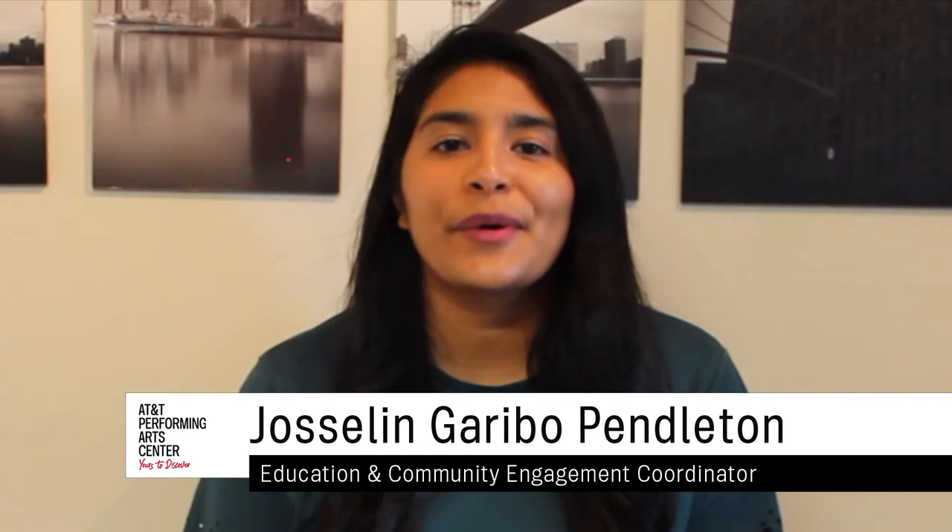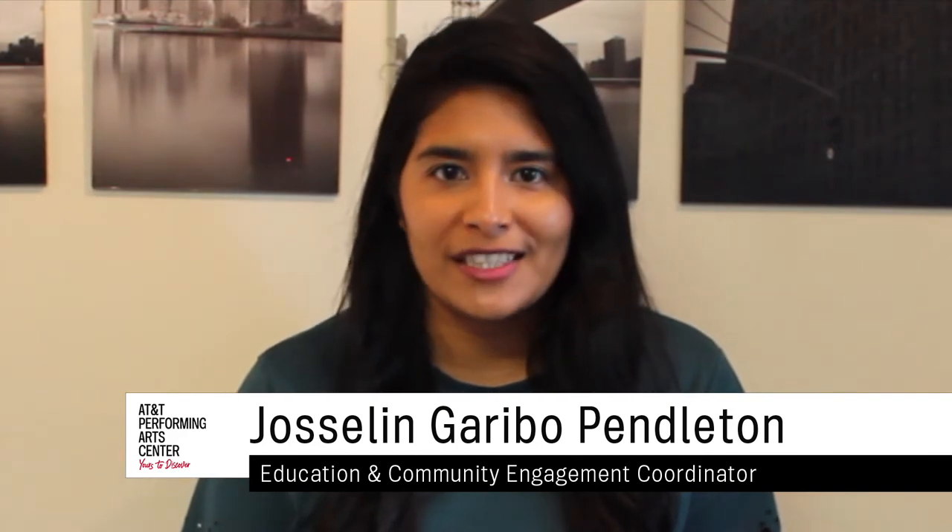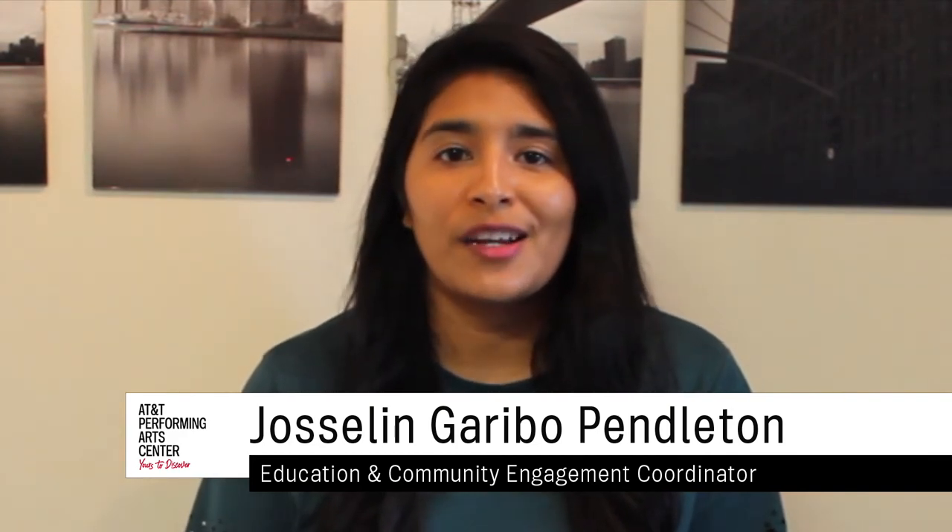Hola amigos, hi friends! My name is Jocelyn and I work for the AT&T Performing Arts Center in the Education and Community Engagement Department. Mi nombre es Jocelyn y trabajo para el AT&T Performing Arts Center en el Departamento de Educación y Participación Comunitaria.